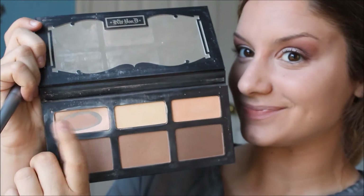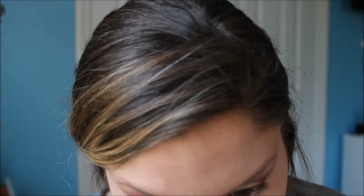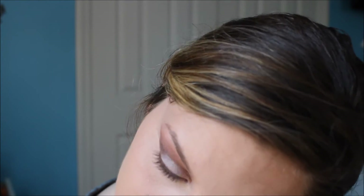Just on my under-eye concealer, I use my Kat Von D shade and light palette in the shade Levitation. This is a very beautiful powder, and as you can see I'm going in with it — it's definitely a current must-have and favorite of the month.